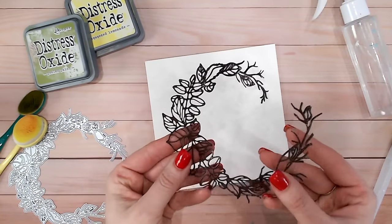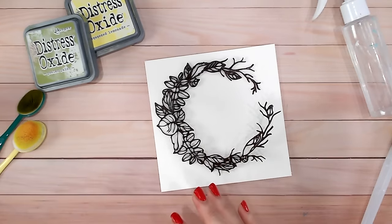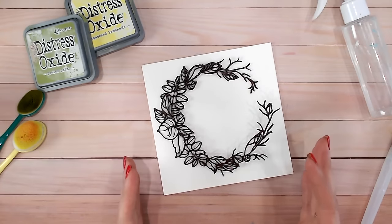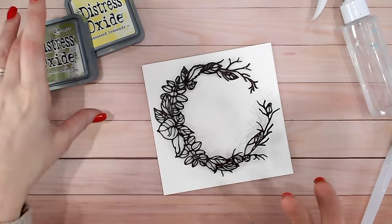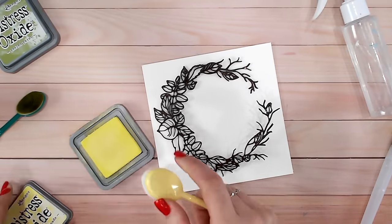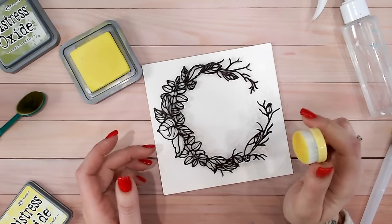Once this has dried you'll have a gorgeous glossy die cut. I'm not going to stick it directly onto my watercolor cardstock just yet - I'm going to add color first, using the die cut as a guideline. I don't want to fill the entire back panel with color; I want to leave some of the white or ivory showing through. I'm going to start with yellow - Squeezed Lemonade - because it gives the impression of a little bit of sunlight coming through.